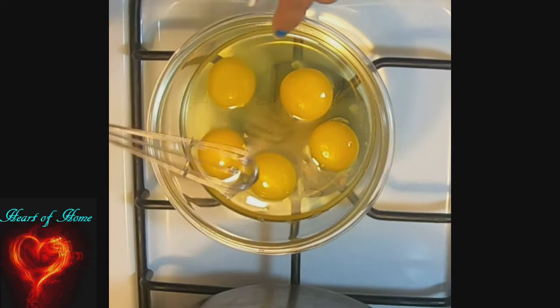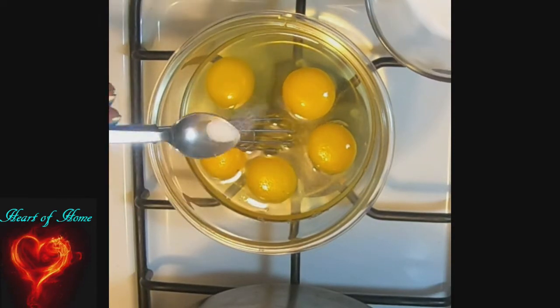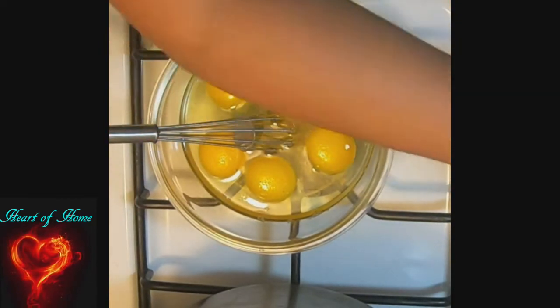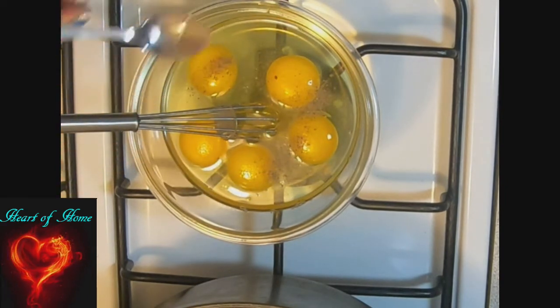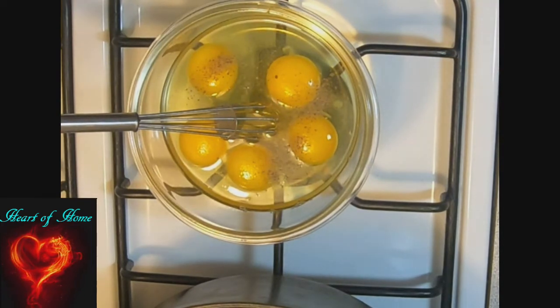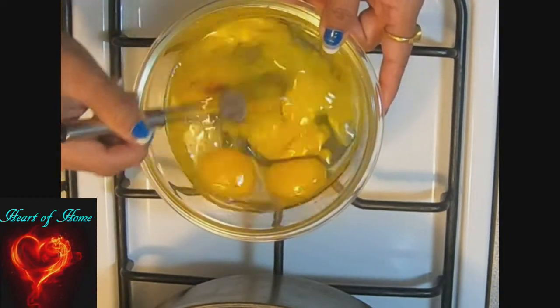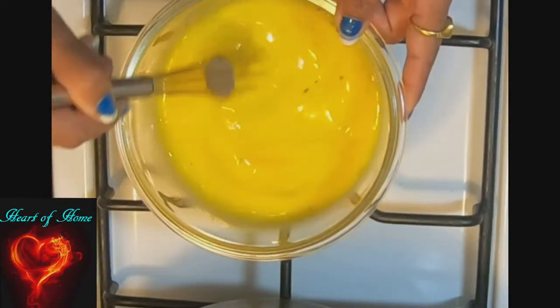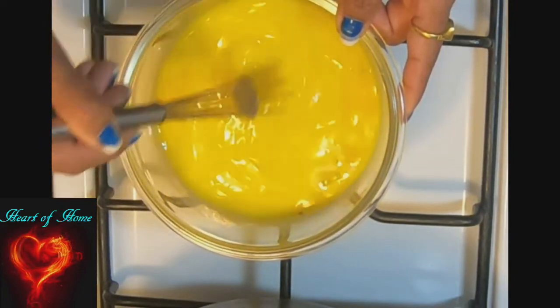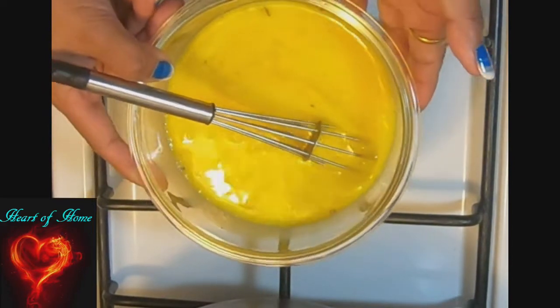I have five eggs here, and to this I'm going to add some salt — just a little bit — and I need a splash of black pepper powder, just a little bit. Now beat these eggs a little bit to combine the salt and pepper. We are going to keep it aside until we need it.